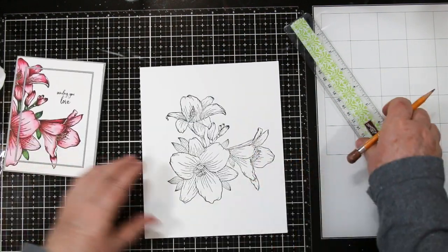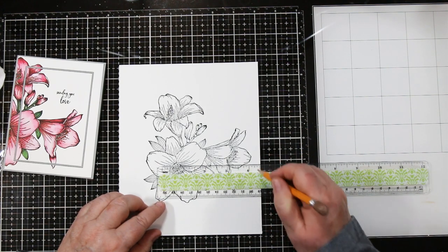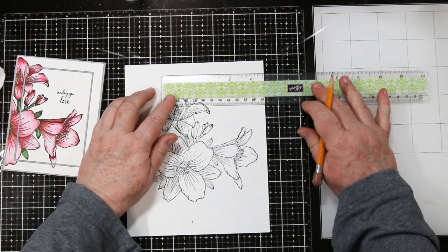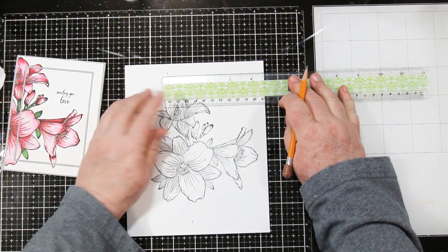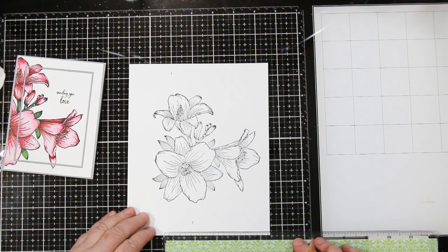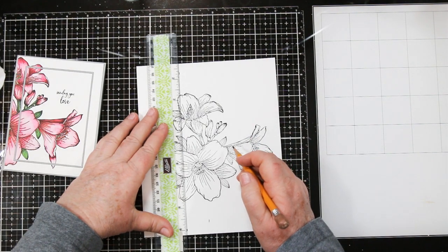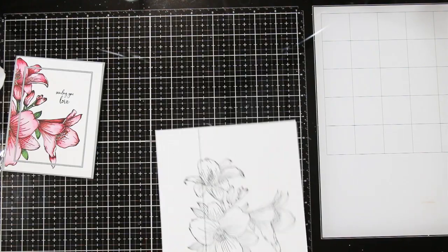This stamp from Picket Fence is huge. So if you're going to do an A2 size card, I'd suggest just using a portion of it, which is what I'm going to do. I'm marking off four and a quarter inches so that I know which side I need to do all my painting — there's no use painting a bunch of stuff you're going to end up throwing in the garbage. I'm just marking that off with a pencil line so I know where I need to do my coloring.